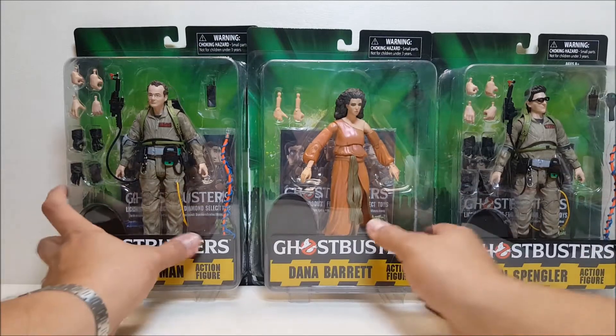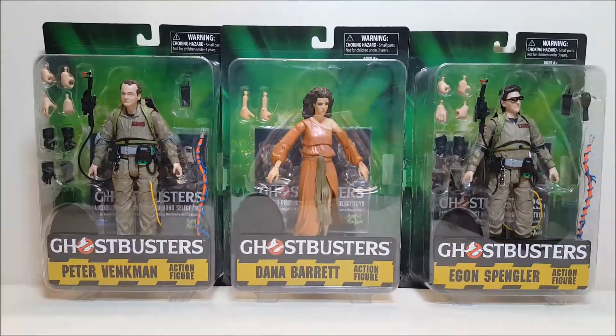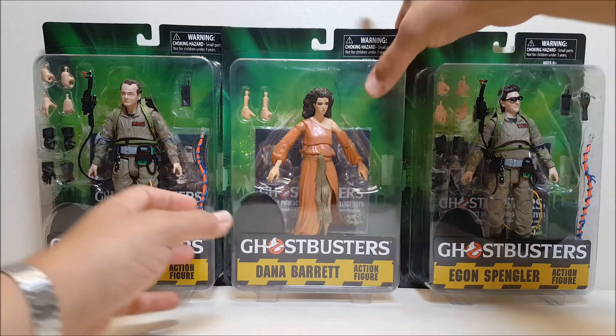All in all, the Diamond Select 7-inch Ghostbusters figures are going to have a total of 15 figures — five waves of three figures each. Right now we're looking at wave two, and wave one has already been released. I believe wave three is coming out right now as of the time of this recording. Let's get these guys opened up.